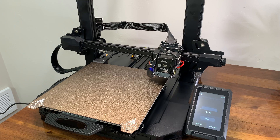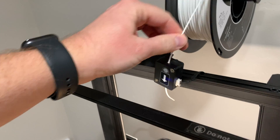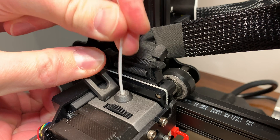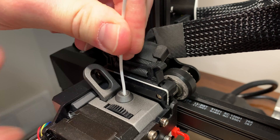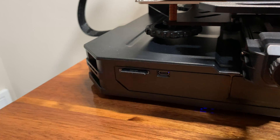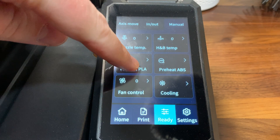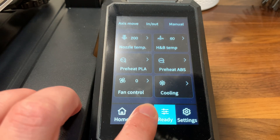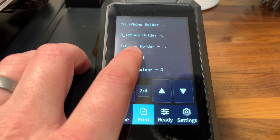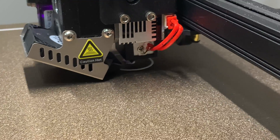Once the bed was level I could run some test prints. One more thing to get started: install some filament. Just feed it through the filament detector, pull back on the little lever on the nozzle assembly, and stick the filament in until it bottoms out. The SD card that comes with the Ender 3 S1 Pro has a few test files. Go to settings, preheat the nozzle and bed by hitting manual, then preheat PLA — which I believe is the filament they provide. Then go to the next tab, find your file, and hit play.